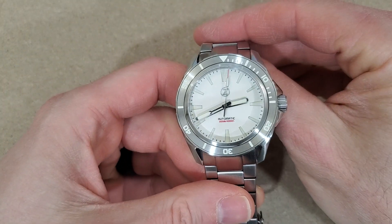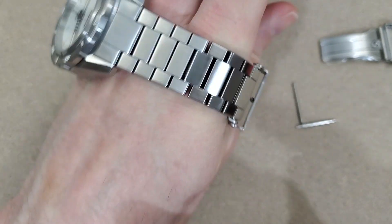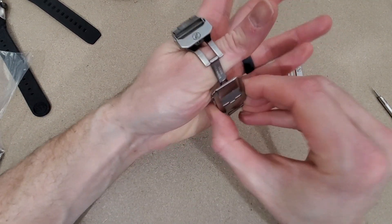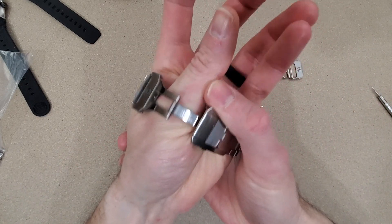I have a six and a half inch wrist. Let me zoom out — you'll see a bunch of clutter on my desk here, sorry about that. I got this tight, adjusted to my wrist size, and it's just too tight of a fit.